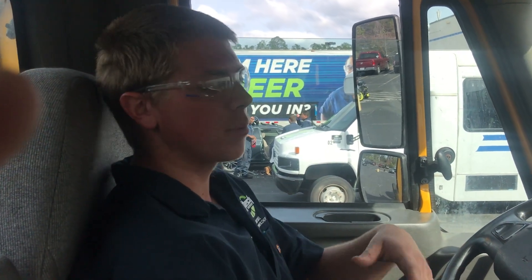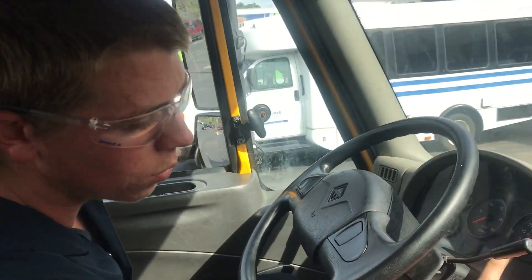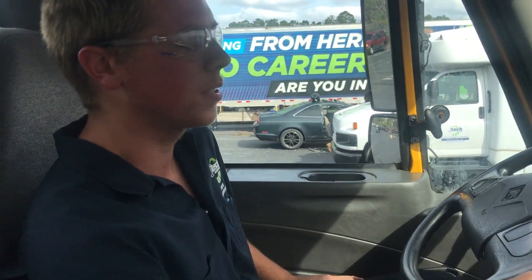My name is Gordon Bowen from JTEC. Today I'm going to show you how to check your cut-in pressure, cut-out pressure, and we're going to talk about your low air pressure warning buzzer and light, and we're going to talk about the PSI that your parking brake should pop out in case of emergency.